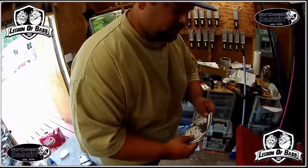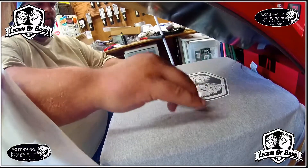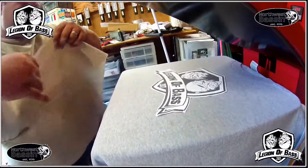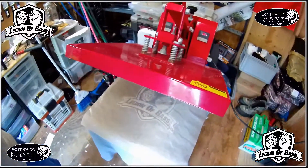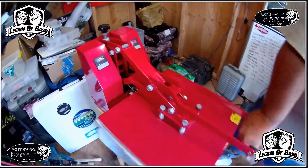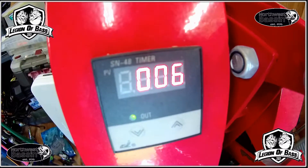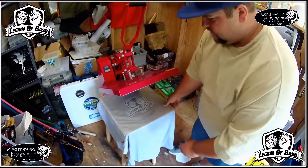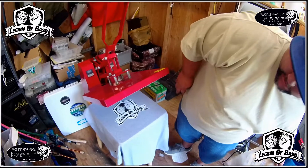Now I'm going to put it on there — you have to be quick because it'll start to curl up. Put your teflon paper over it. Now it's where we want it; we're going to press it for about 10 seconds. And there you have it.